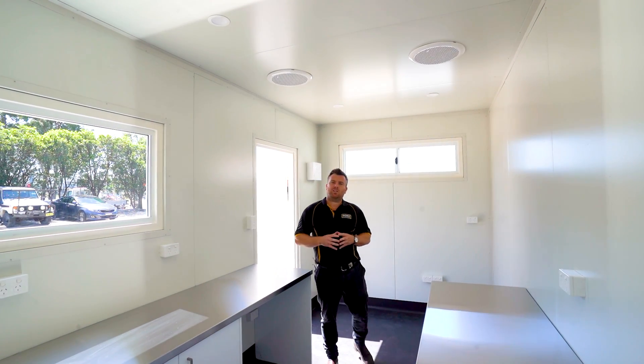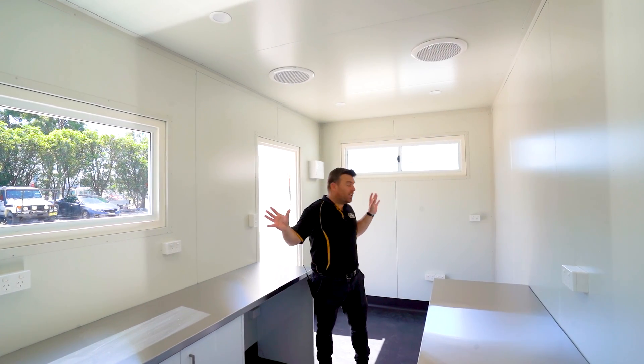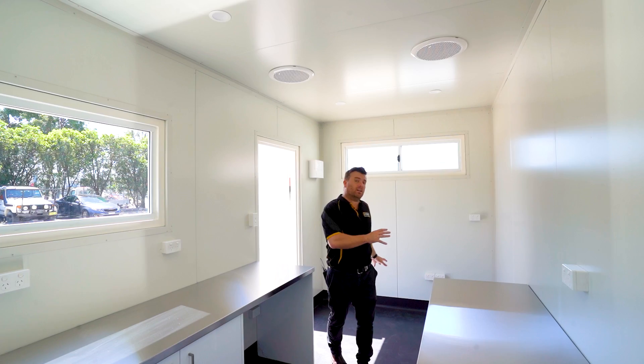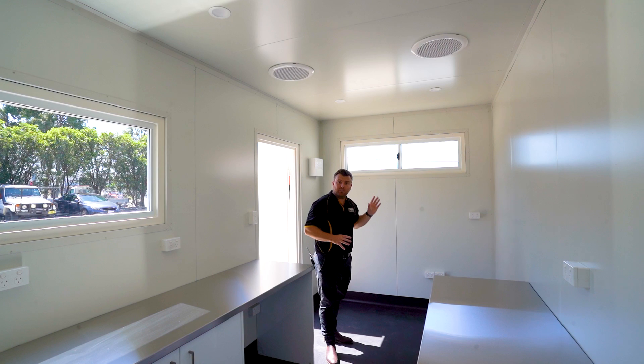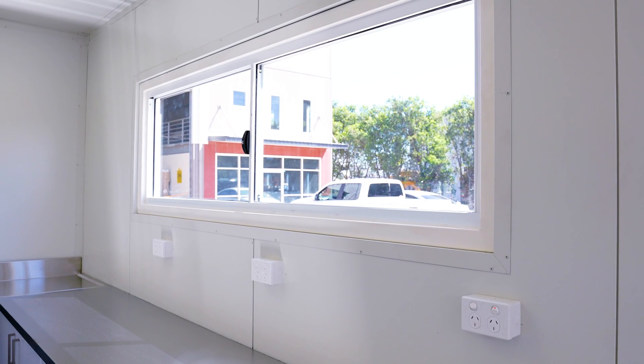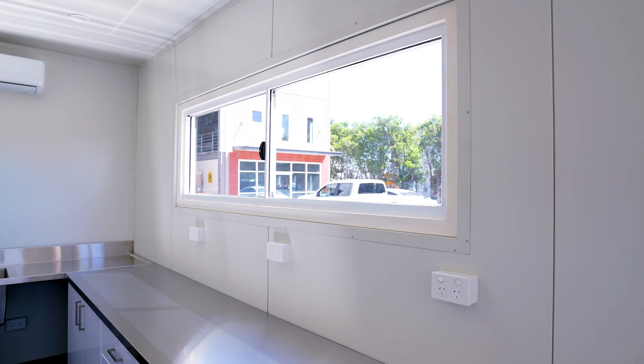The lab has been fitted with two custom glass sliding windows, one on each end of the container. Down here we're going to be putting a desk and workstation, so there's plenty of light coming in over here, and then we've got a large window on the long wall opening up a lot of natural light into the lab.